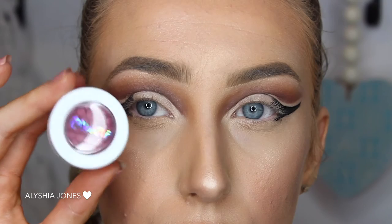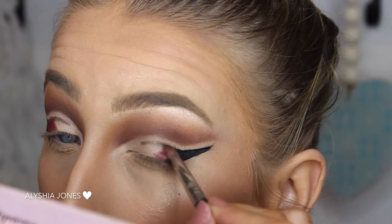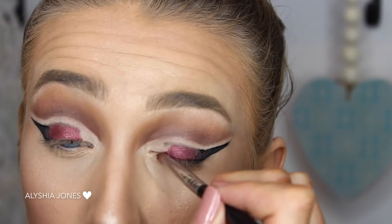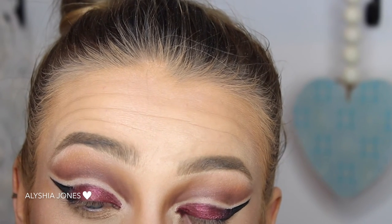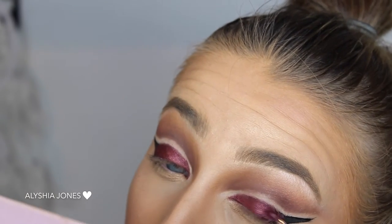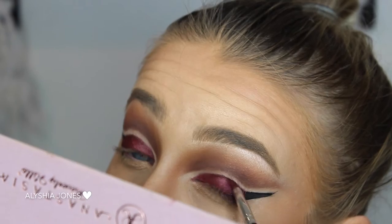Now I'm taking this Colourpop shade. I haven't used Colourpop eyeshadows much before but I was really impressed with the pigmentation. This is such a nice purple shade and they're so affordable — they're like $5 each. So I'm colouring in my whole lid but leaving that white space where the double cut crease is. I'm taking this all the way to the inner corner, making sure not to get it on any of the white space, and using a sharper brush to define the edge. I also added a MAC dark purple pigment to the outer edge and blended it into the black.